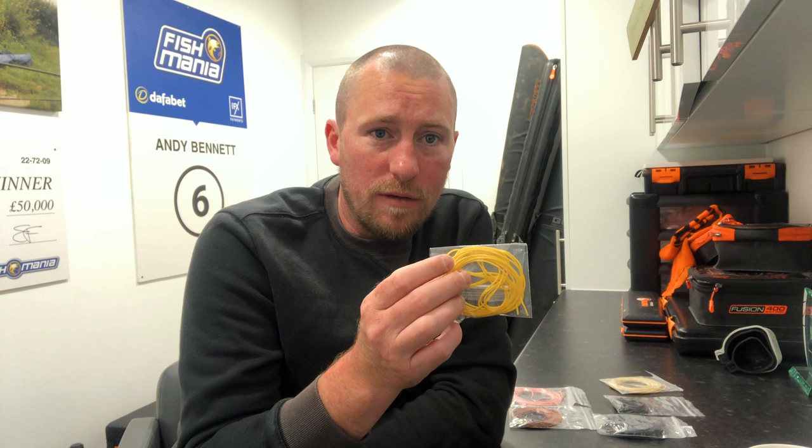Starting off with the yellow — the yellow hydro. If you're going out there and you fish for silverfish, or in wintertime you fish for smaller F1s, yellow is a perfect elastic for that.